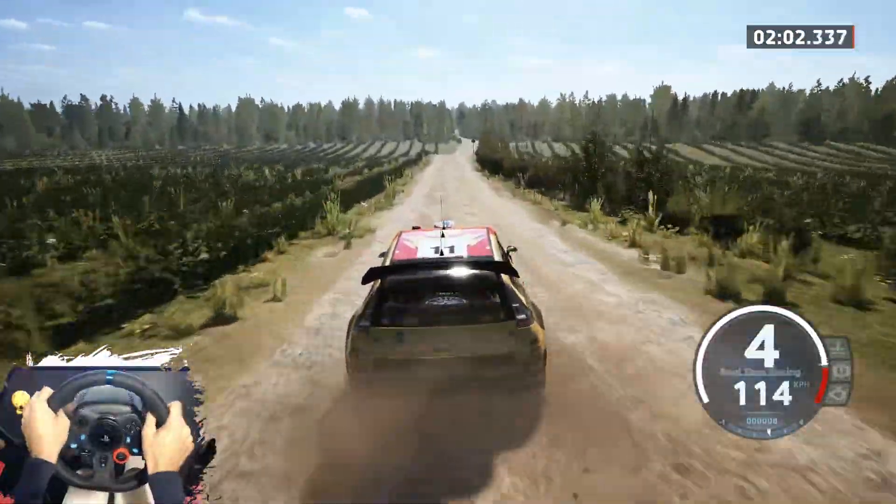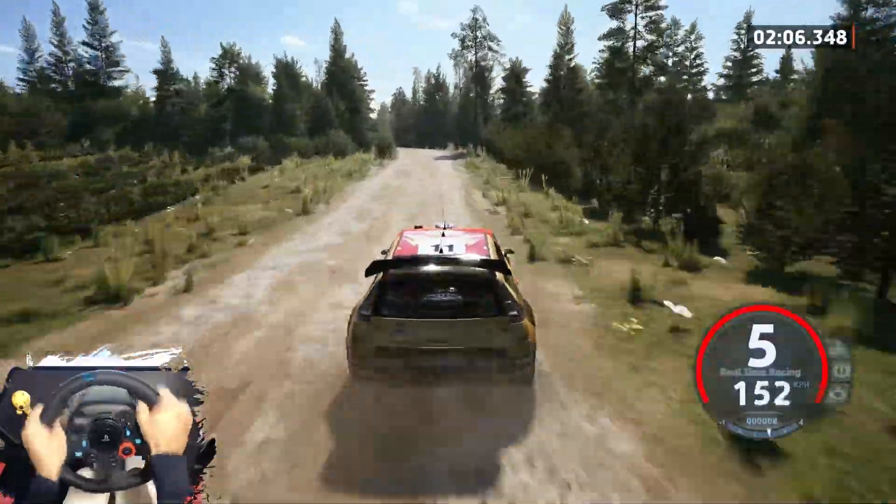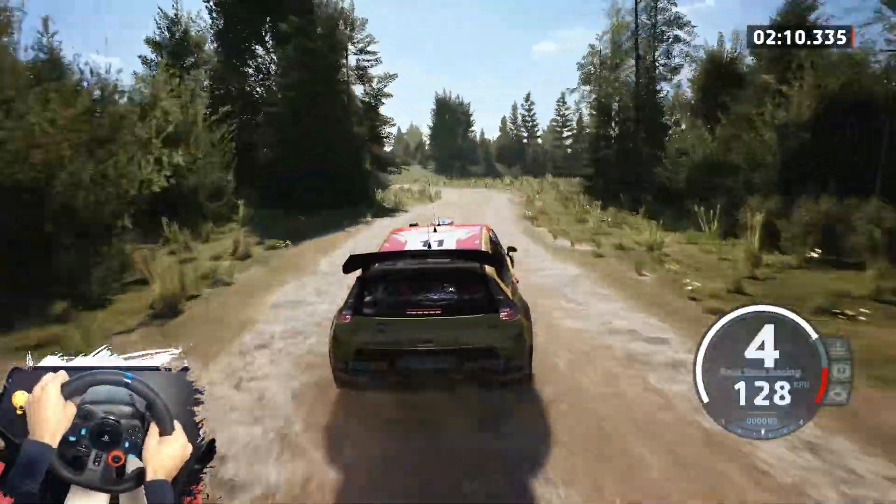Jump, 110. Slowing, 6 left and 5 right, half long, don't cut. And 2 left sharp and left of the crest, 100.